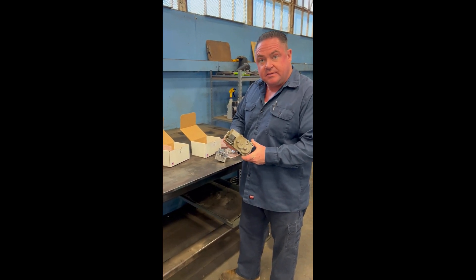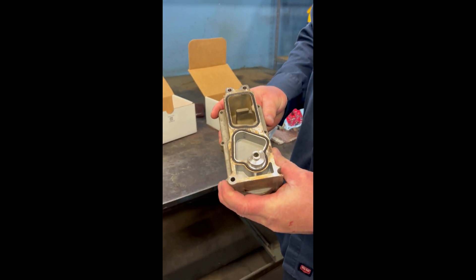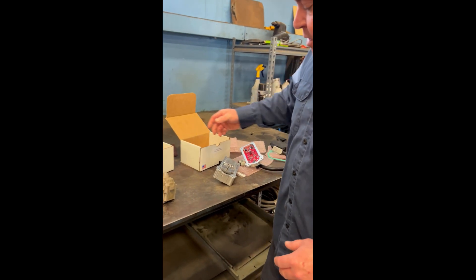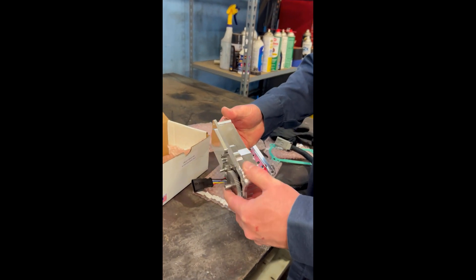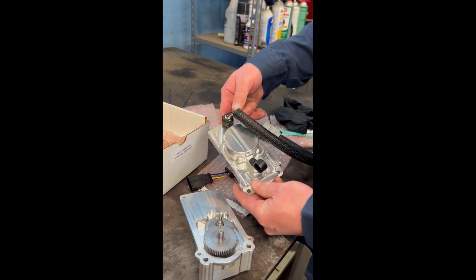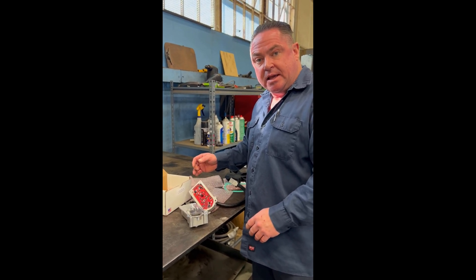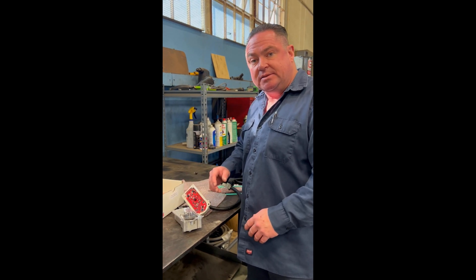Here we have a turbo actuator on a 6.7 Cummins. This is a stock setup and this is the failed part. We have coolant that runs through here. Today we're going to be trying a new product on the market from City Diesel — it's a turbo actuator that comes in two parts that we're going to be putting together and installing. Supposedly you don't have to calibrate this one, so we're going to take a look at that and see how that works.